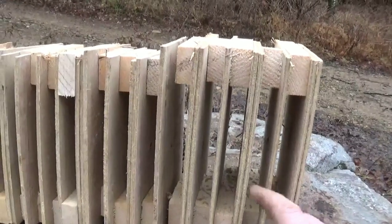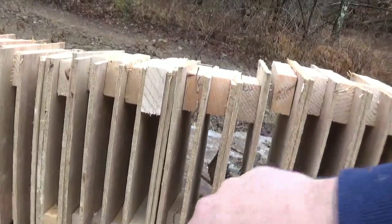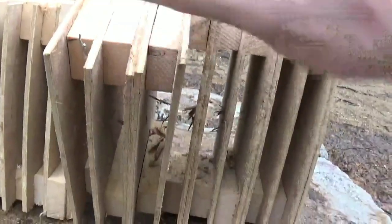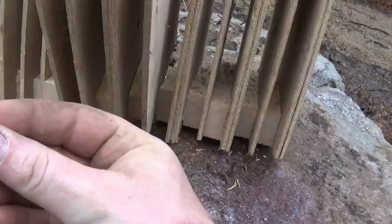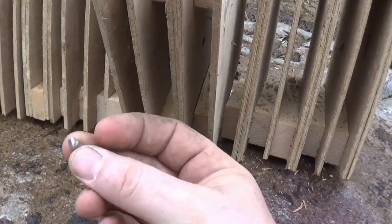It went through two, four, five, six, eight, nine, ten boards - stopped on the tenth one right there. There's the slug. That's pretty cool. I mean, 22s - I'm telling you, they're more deadly than you think.